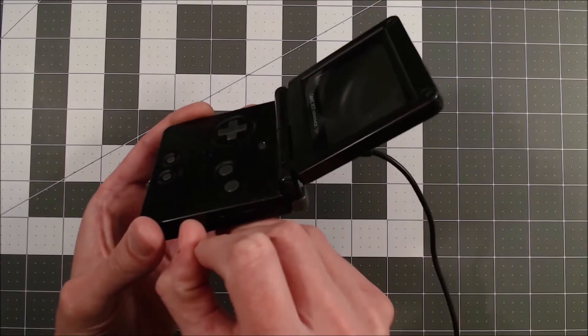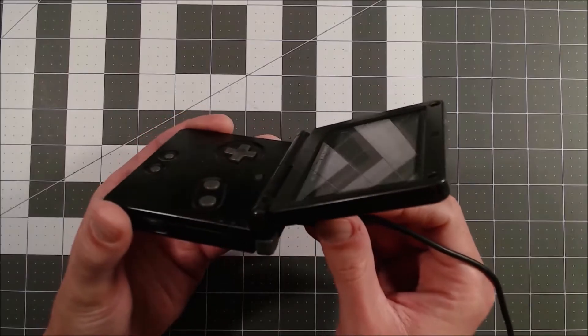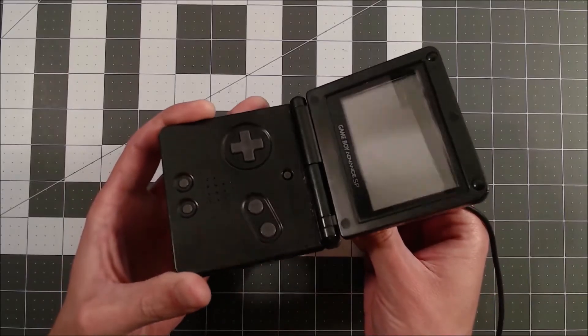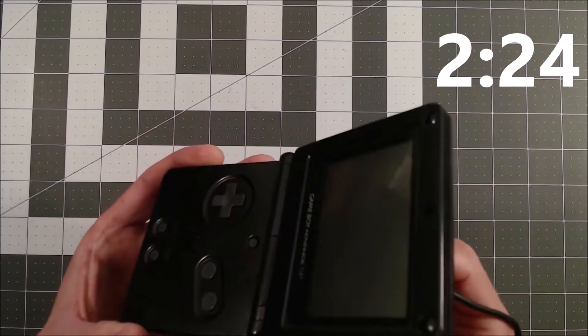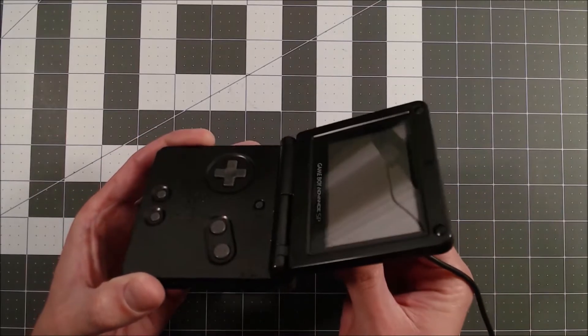Before I start taking things apart, there are a few things going on in this video — however, the fix actually ended up being very simple. So if you just want to skip right to that part, head to that timestamp in the video. If you want to see the whole thing, just keep watching — let's take it apart.